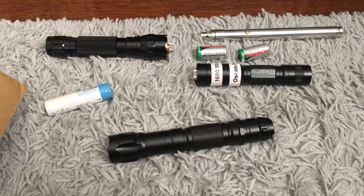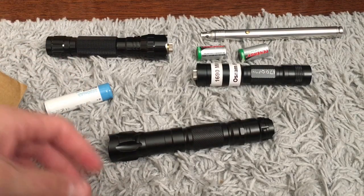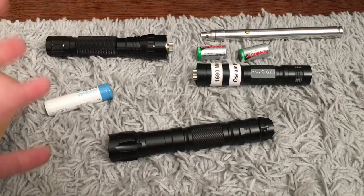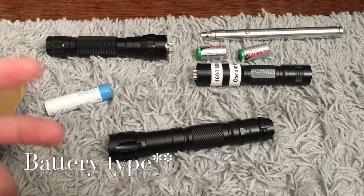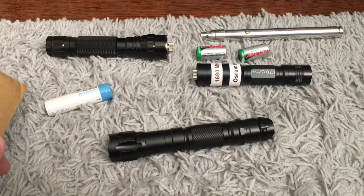I'm going to call this an eBay style laser pointer because everybody knows what eBay style laser pointers are. But I got this from laserpointerstore.com. If you're looking for a laser pointer of any host style, any wavelength, any battery configuration, I would recommend going to laserpointerstore.com — they've never done me wrong. I usually get lasers within a couple of weeks, which is pretty good. The last time I ordered from eBay it took a month.